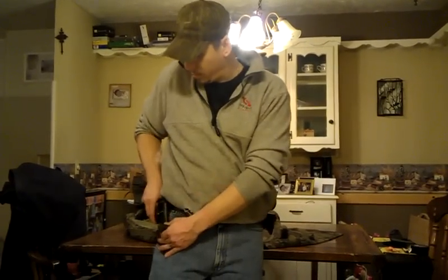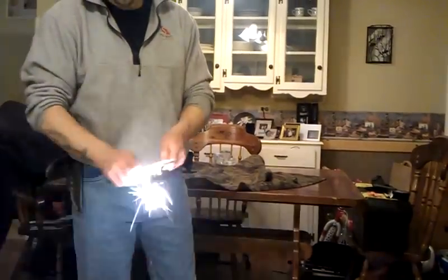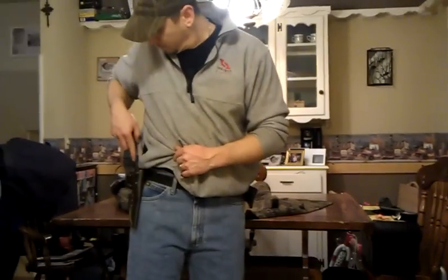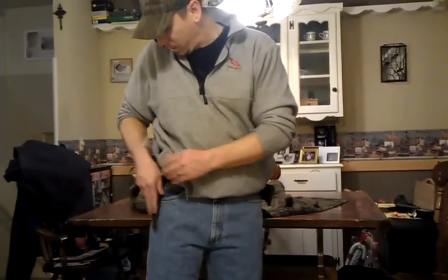When you put a 90 degree on the spine, let's face it, she throws sparks nice. 1095 steel — can't beat that, guys. It's going to last you. It's just a great knife, what can I say.